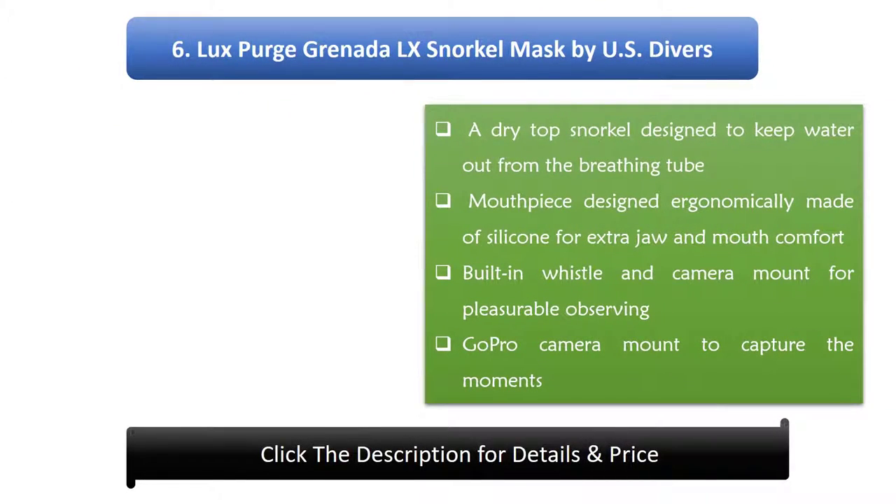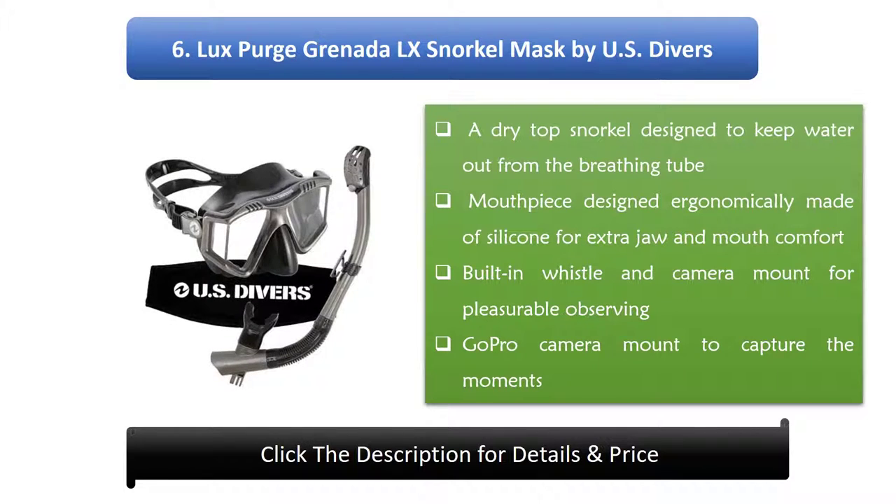6. Lux Burge Grenado LX Snorkel Mask by US Divers. A dry top snorkel designed to keep water out of the breathing tube. Mouthpiece designed ergonomically and made of silicone for extra jaw and mouth comfort. Features a built-in whistle and camera mount, plus a GoPro camera mount to capture the moments.